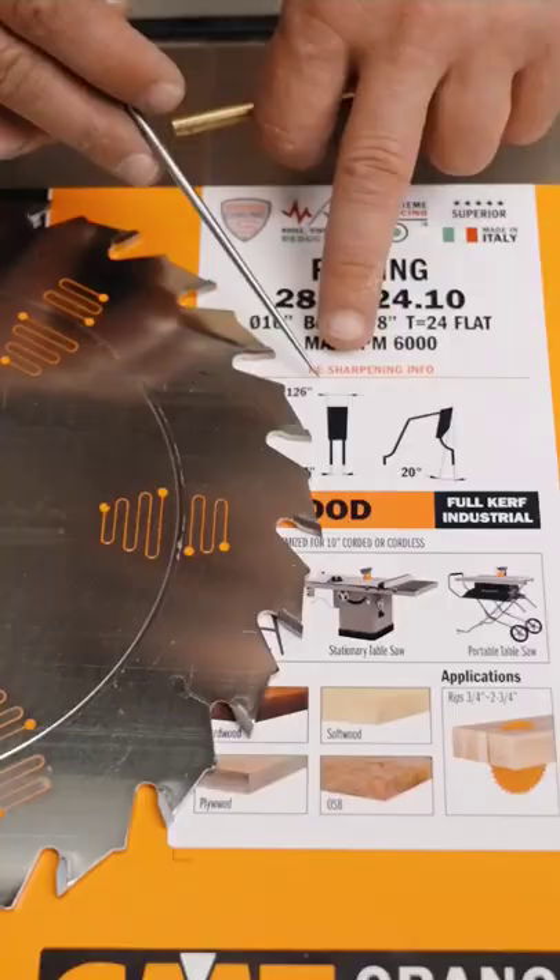These gullets fill up with sawdust. They carry air into the cut as the tooth enters the board, and as it exits, the sawdust exits out the bottom of the cut. Now there are fewer teeth for that same reason. If you look over here, you can see these teeth have a flat top and a steep rake angle, because that is a very aggressive way to remove material.